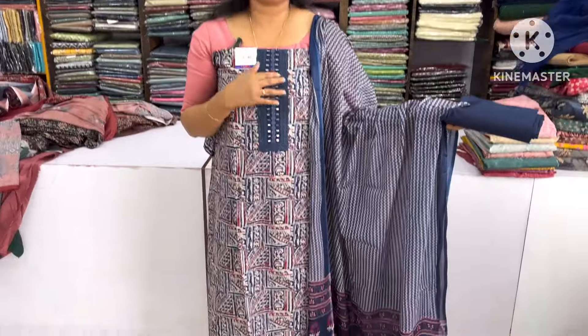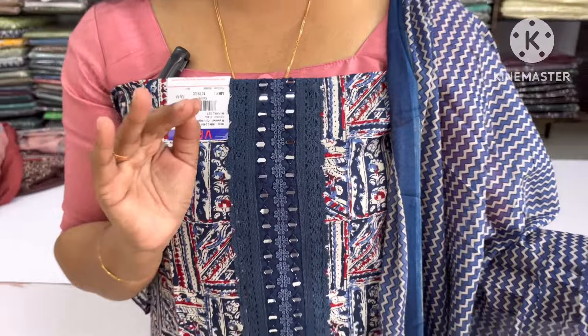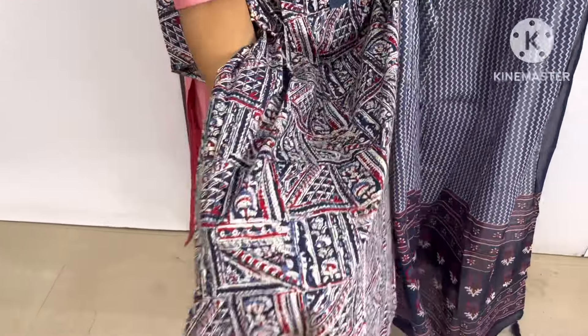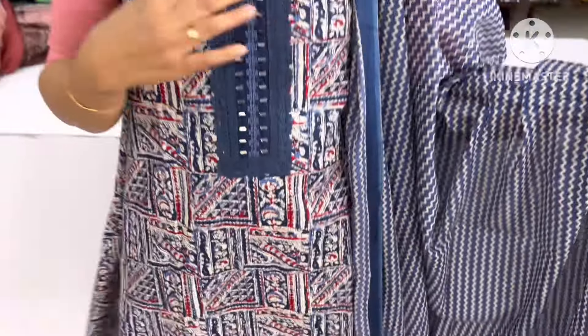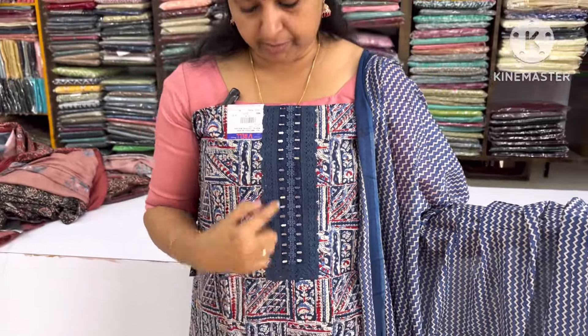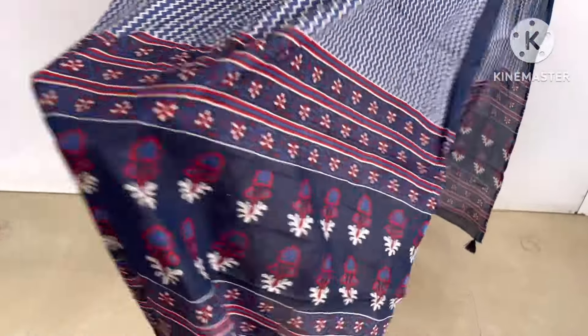The next item is a beautiful light print. I have a lot of customers who are using this color. The chest part is a nice one. I have a mirror and a mirror. I have a nice design in the lower portion.